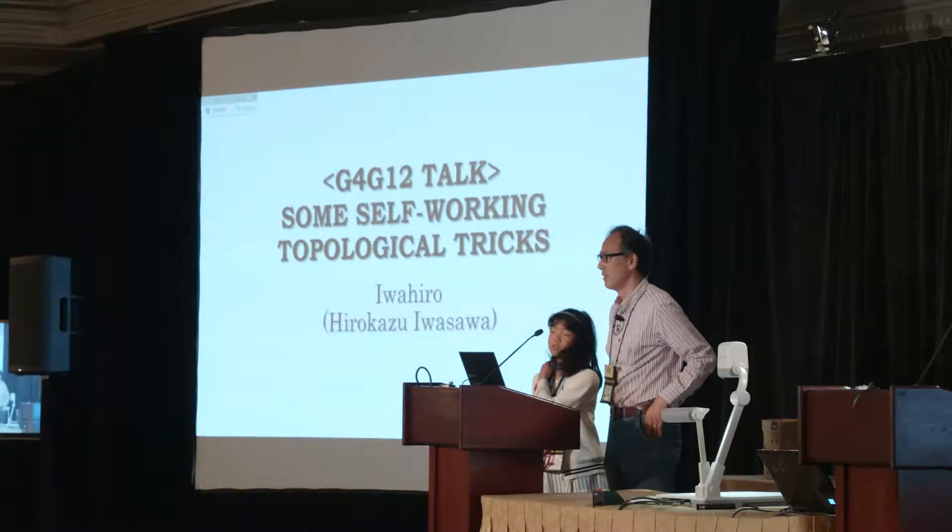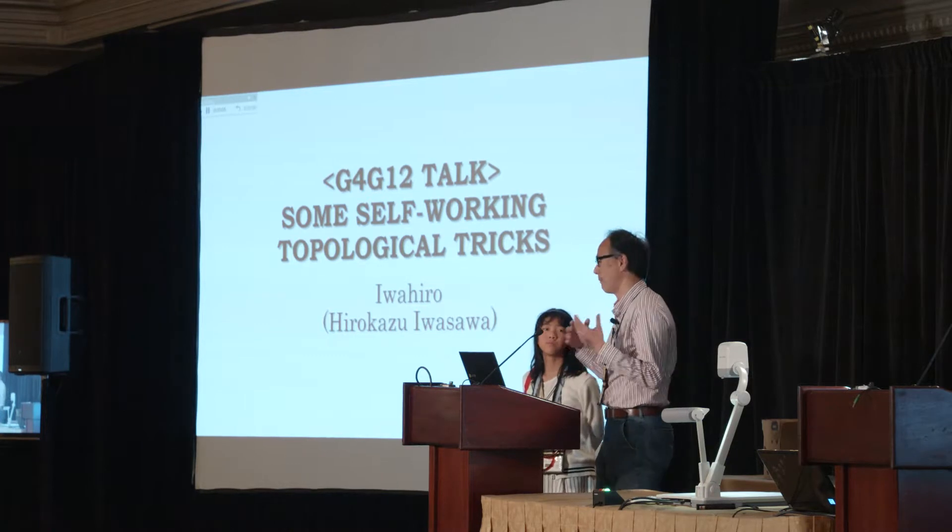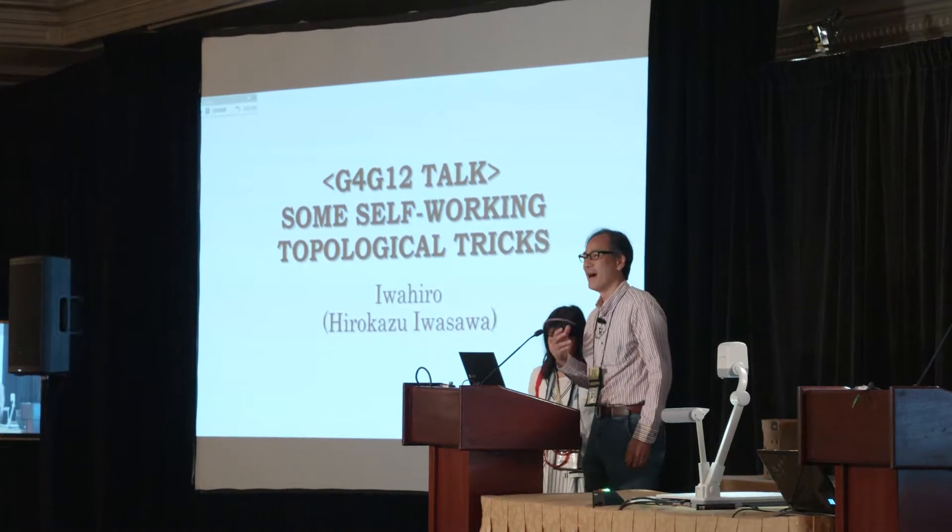Hi, I'm Iwohiro. I'm from Japan. I'm a puzzle designer, puzzle collector, and mathematics writer. And this is my daughter, Ray. She's my assistant. So, make a smile. Thank you.